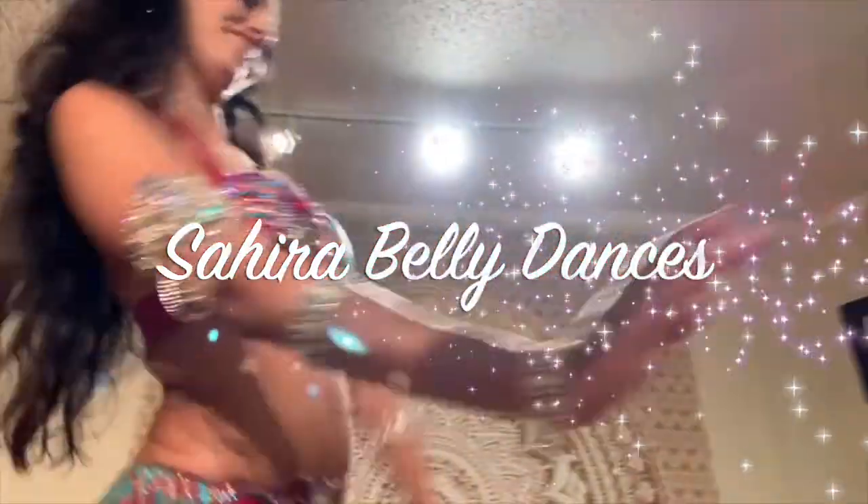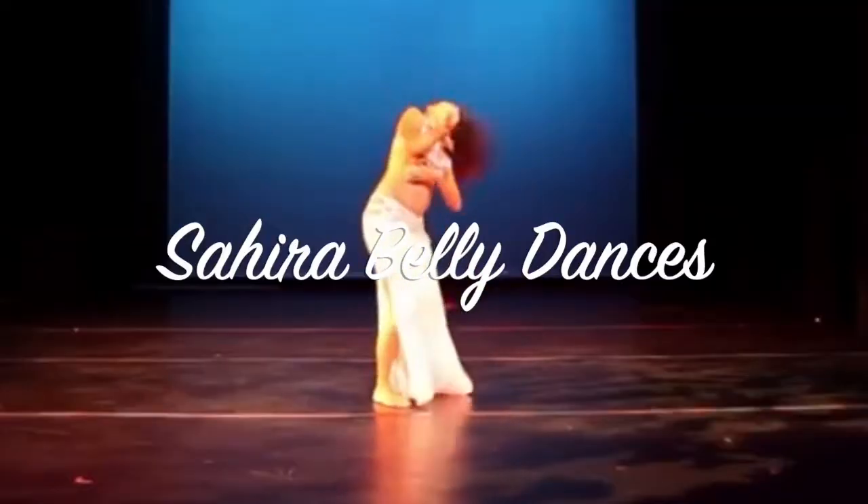My name is Sahira and I'm here to teach you the beautiful art of belly dance. In this video I would like to take you through the basics of how to play the finger cymbals. Getting started really isn't hard. Getting good takes practice, but you can totally do it. So let's take you through the basics to get running with your finger cymbals.